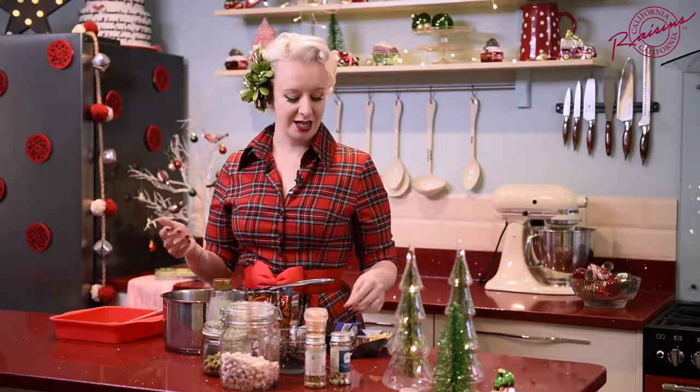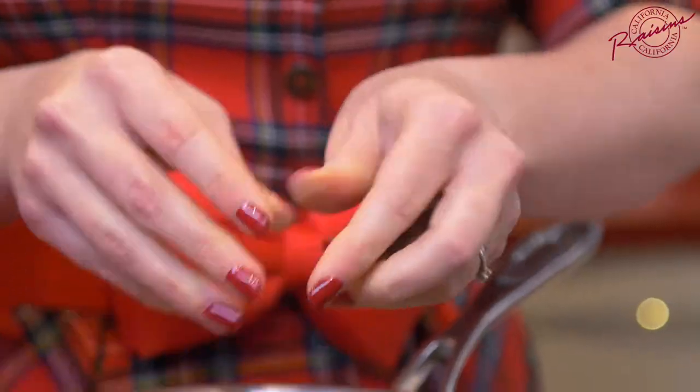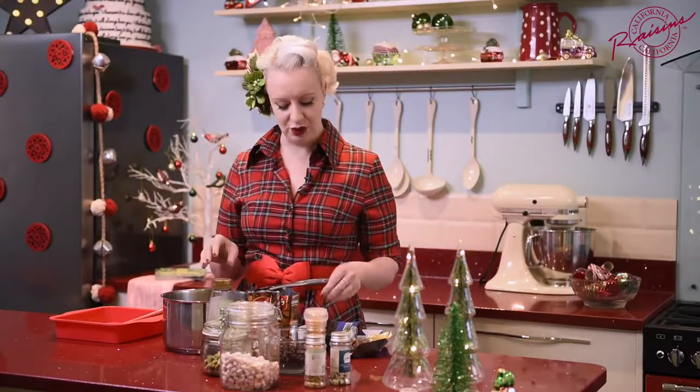You know those recipes that are almost embarrassingly easy to make? This is one of those recipes and I have no shame whatsoever. We start off with some milk chocolate and dark chocolate in a pan. Essentially you need 300 grams of chocolate.